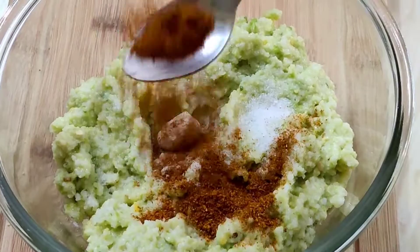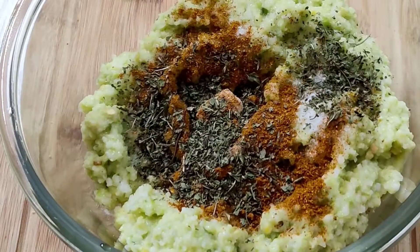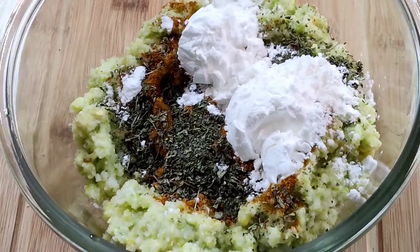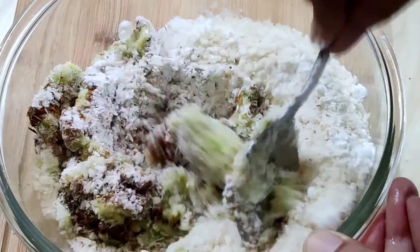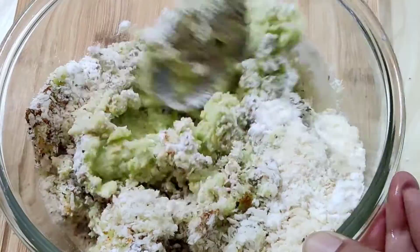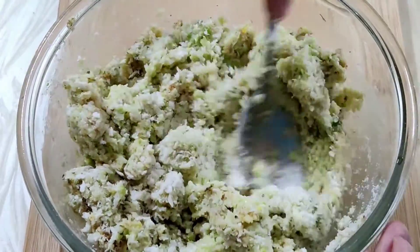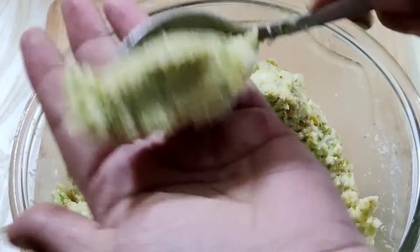Add 1 teaspoon garam masala powder, 2 teaspoons dried mint leaf powder, 2 tablespoons corn flour, and 1 cup bread crumbs. Mix well, take small portions, and shape them into cutlets.